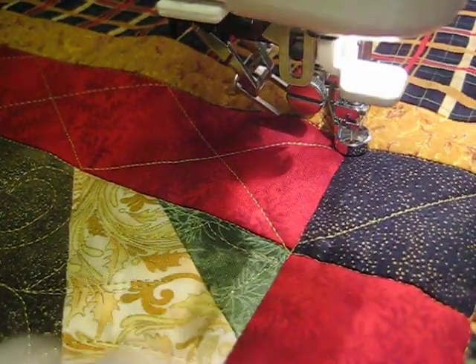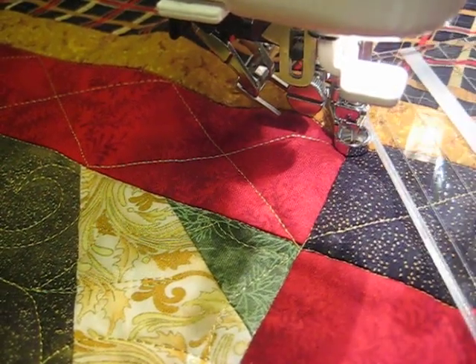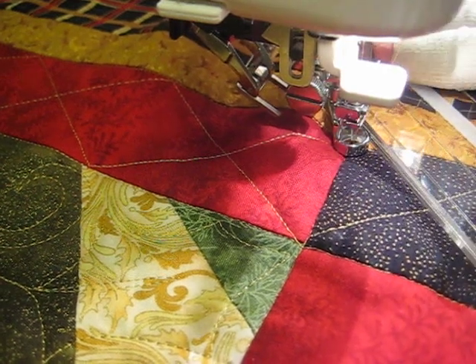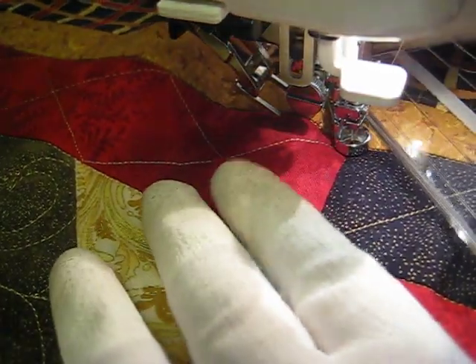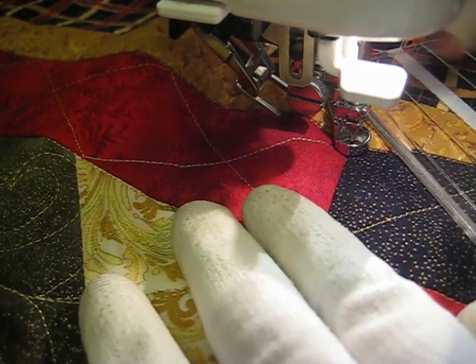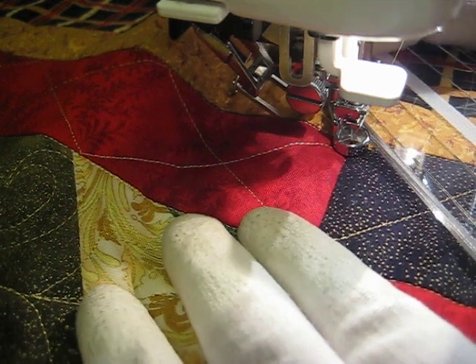Hello! This is Amy from Amy's Free Motion Quilting Adventures. My blog is found at freemotionquiltingadventures.blogspot.com. I'm doing a little ruler work on a customer quilt in a border. It's a very simple criss-crossing design, and I thought I'd try to get a video.